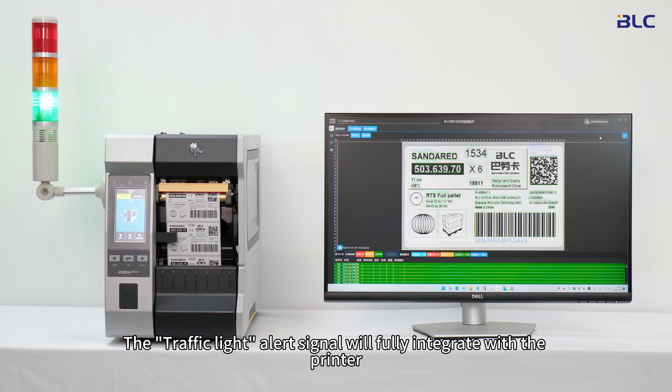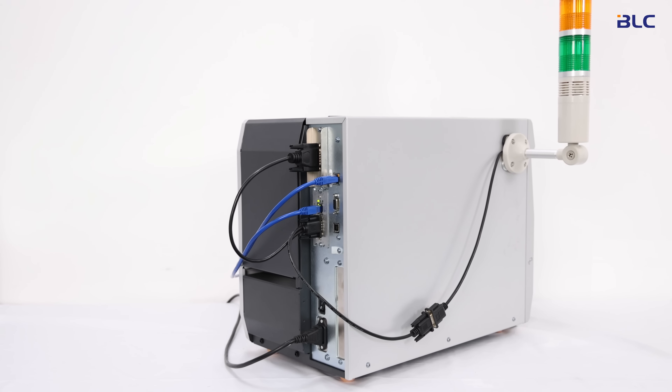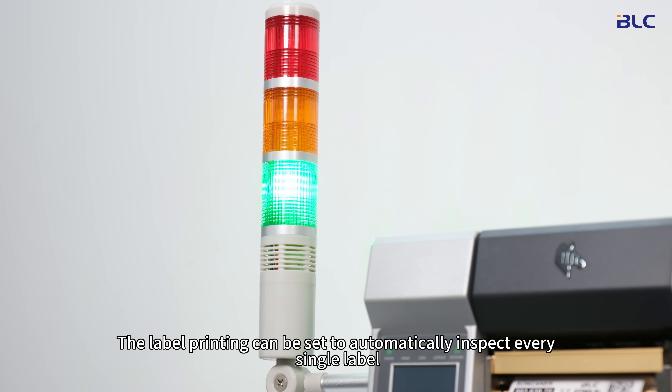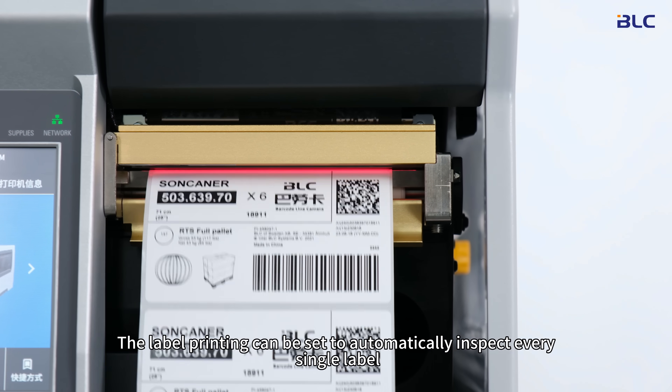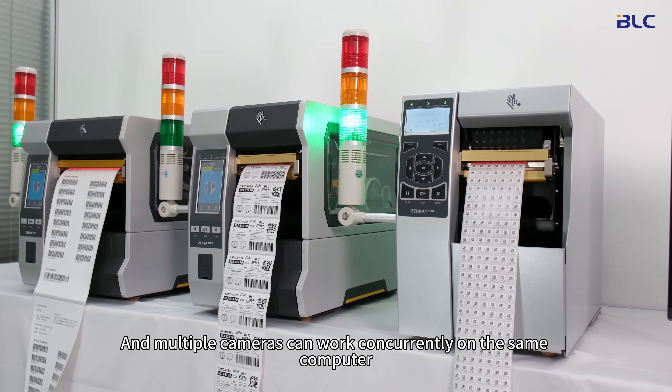The traffic light alert signal will fully integrate with the printer. No external power supply is needed. The label printing can be set to automatically inspect every single label, and multiple cameras can work concurrently on the same computer.